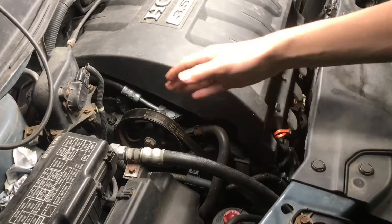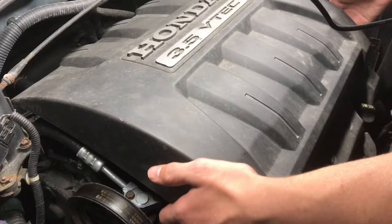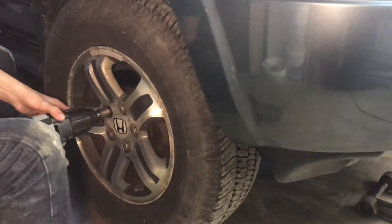The timing belt is located on the passenger side of the car behind the serpentine belt. Before you start the process you want to disengage the negative terminal on the battery, pull off all the plastic graphics, and with everything securely jacked up we will remove the passenger side wheel.